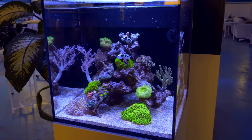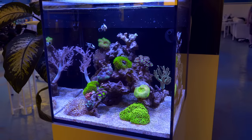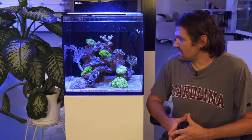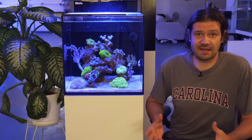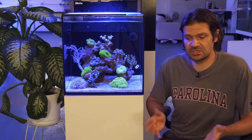You might be asking, how is that possible? For the most part, the only thing that this tank has required is light feeding of the fish, some scraping of the glass with an algae magnet, and manual addition of fresh water to make up for evaporation.